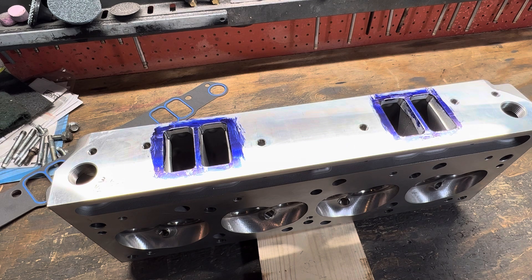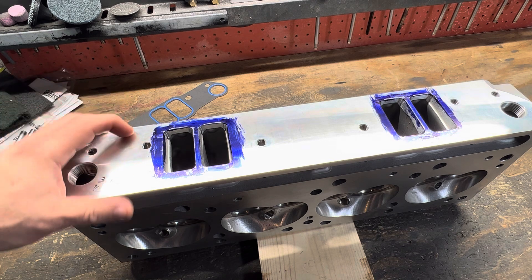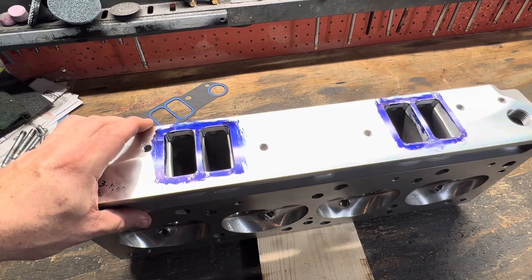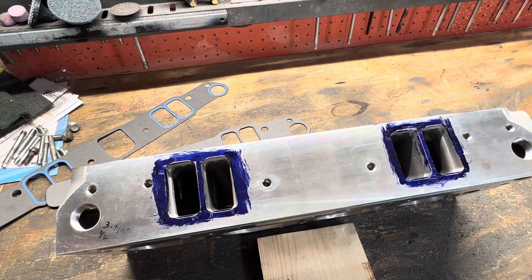I hope the cylinder heads Speedmaster is sending out aren't all created like this and people are just bolting them together and trying to run them. I guarantee if you put this head on a flow bench it's not going to flow worth a darn. I double dog dare you to bolt an intake to this thing with a 1233 gasket and flow test it — it's going to flow like dog crap. As soon as I get more information I will update you guys. Please like, subscribe, and share — put this on your Pontiac forums. Anybody who needs more information about these Speedmaster Pontiac heads, be forewarned.